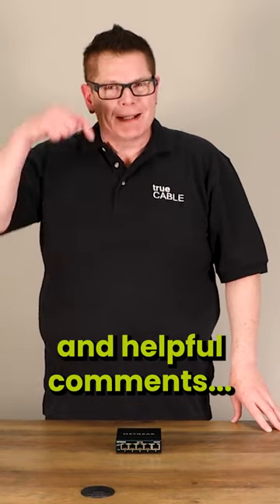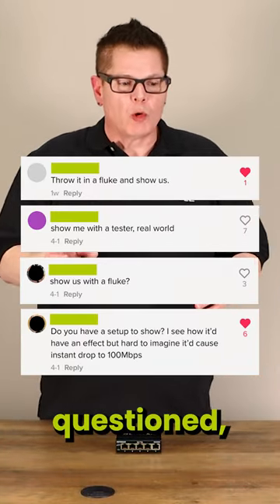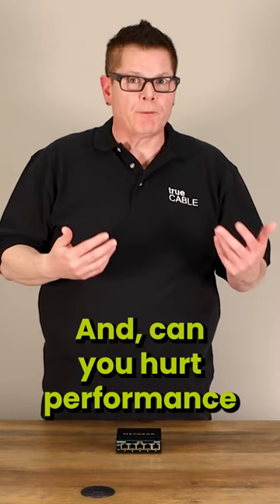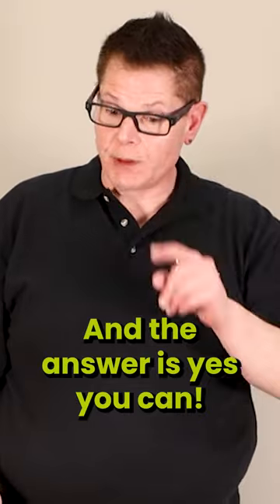Some interesting and helpful comments have questioned why internet cable is twisted at all, and whether you can hurt performance by twisting it too much. The answer is yes, you can.